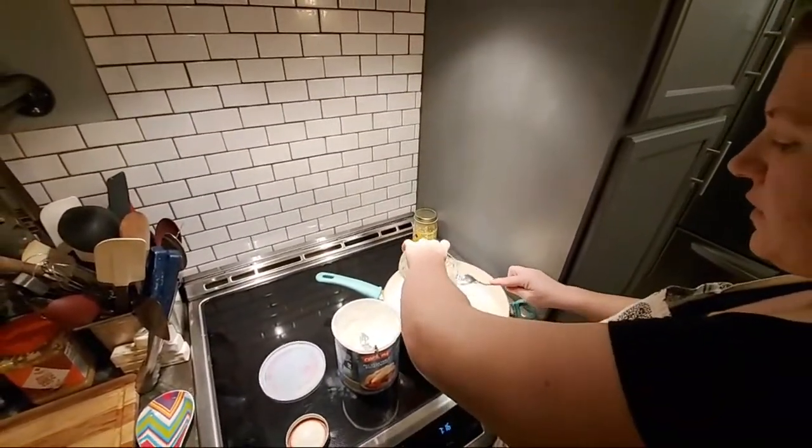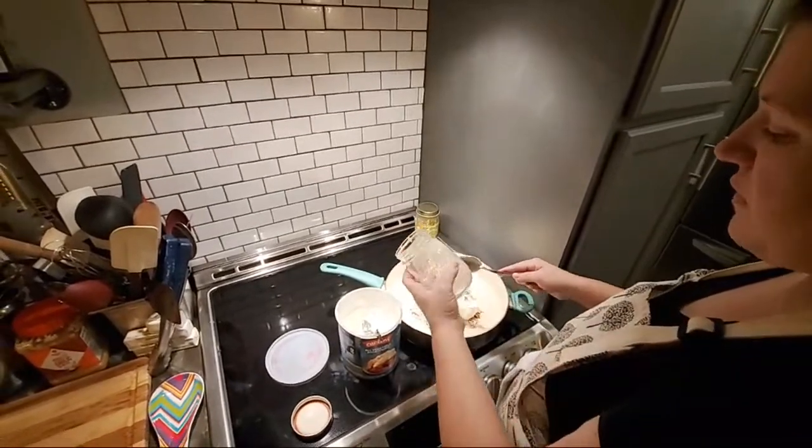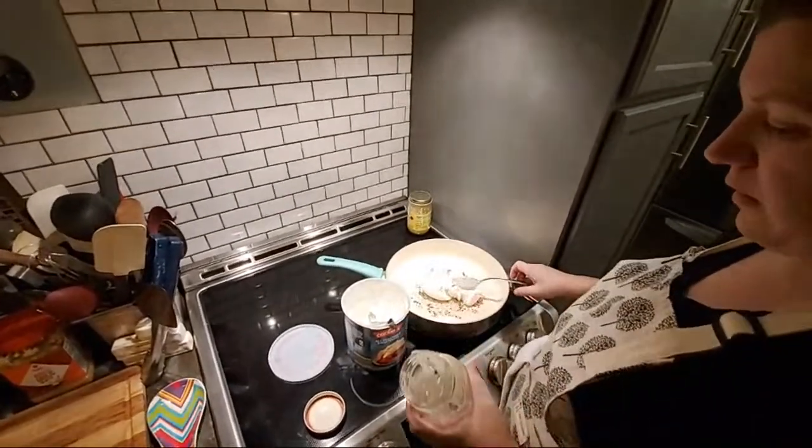I'm going to get some bacon grease in here. It still has some little drippings in it, which never hurt anybody.